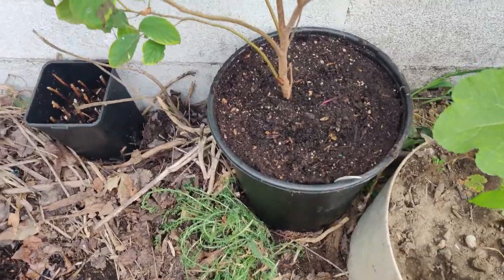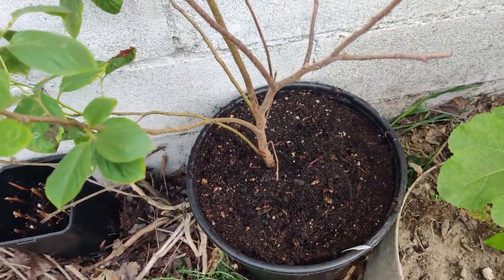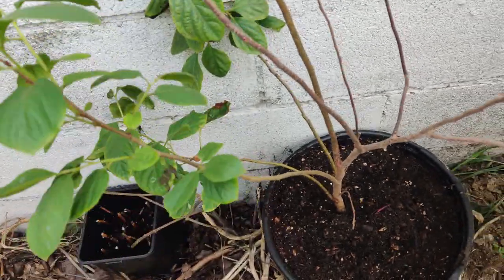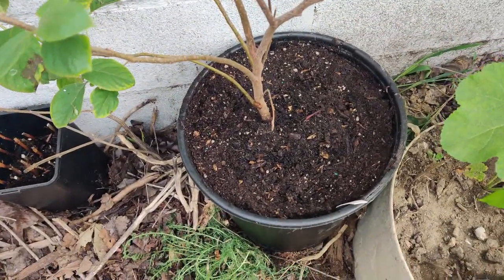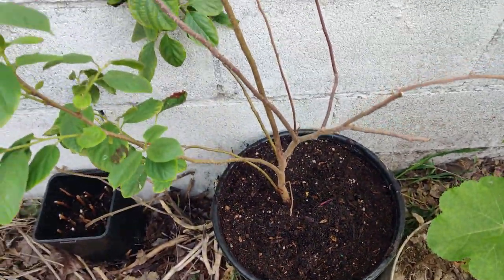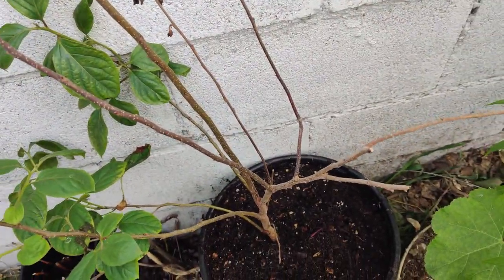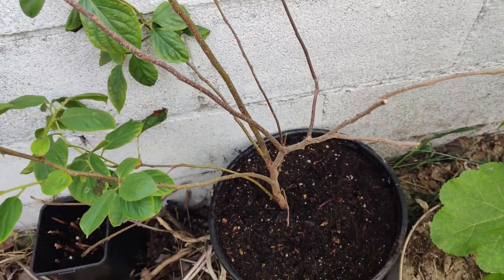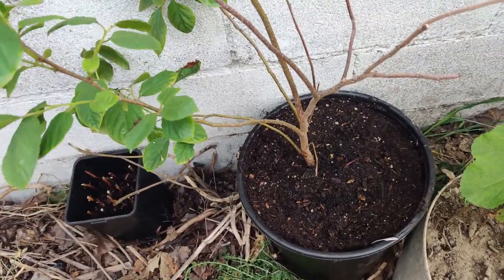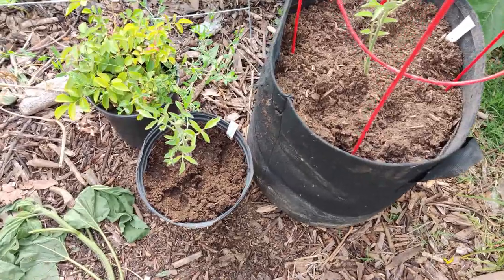I finally transplanted my persimmon from a smaller pot into one that's probably twice as big and it's doing great. I love the leaves. I'm putting it in the shade for a few days after watering it in with good new soil. Some leaves dried out because I forgot about it — it was in the back corner by my lemon tree — so I've brought it up close because I like it so much and want to keep my eye on it.